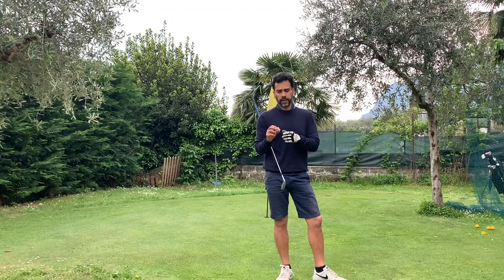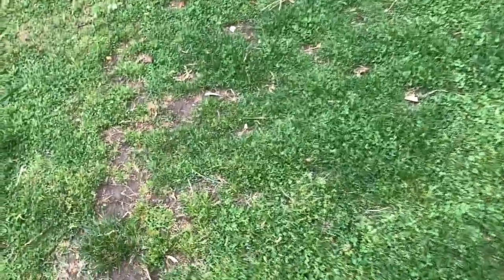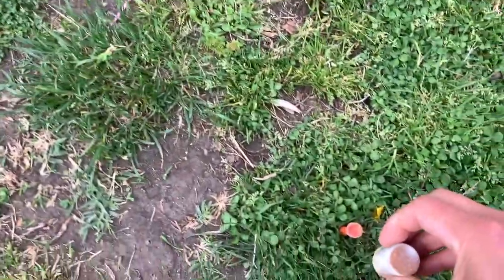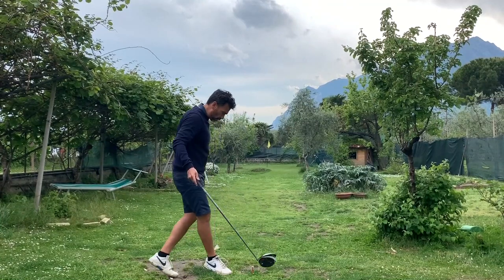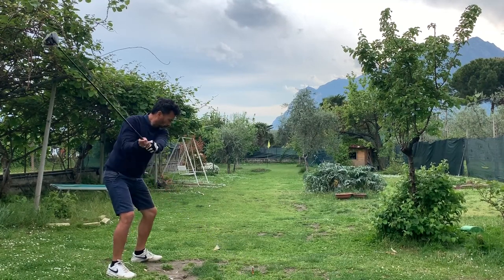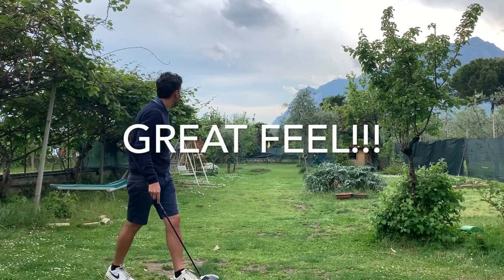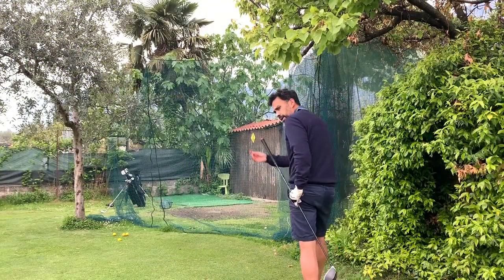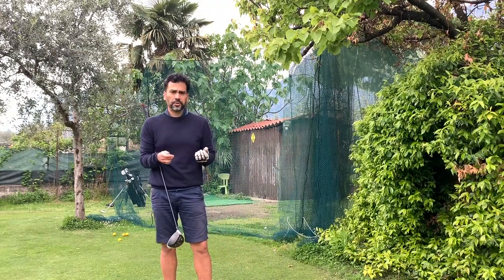I'm not going to attempt hitting a driver — actually, tell you what, let me just try a driver and see what happens. Let's tee it up for the driver and see if it stays up. It can stay up — so that's pretty good. Got my driver out. A little bit of a push but it's great. With the driver I pushed it a little, but it feels great.